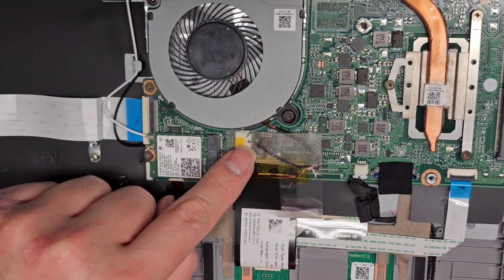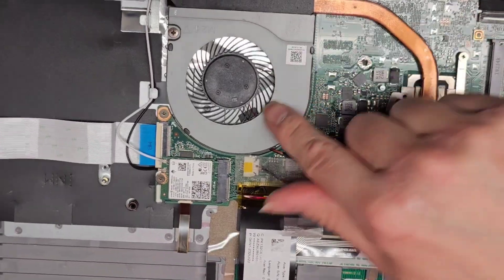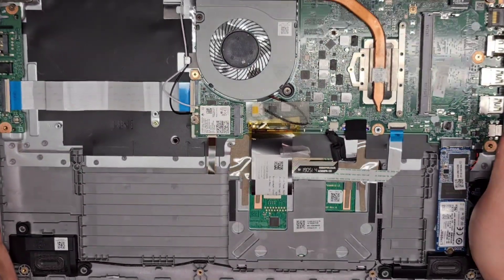You've got the fan connector underneath here — same thing, it has the little wings, just wiggle and pull it out. Two screws hold it down. That's pretty much it for the internals.